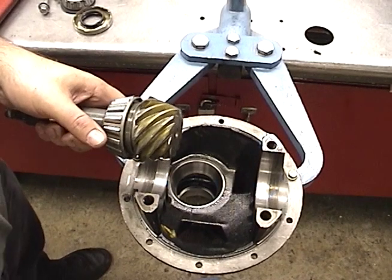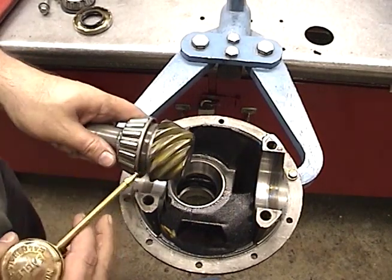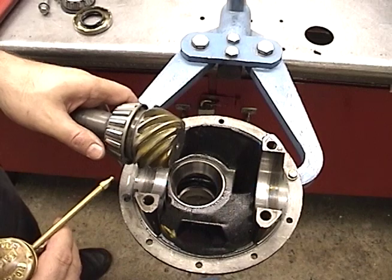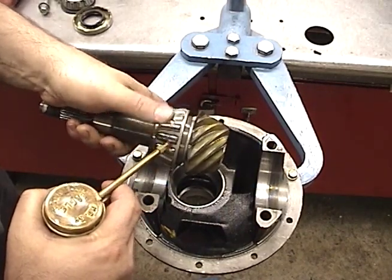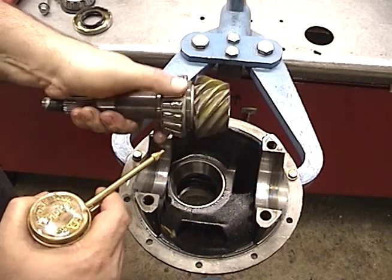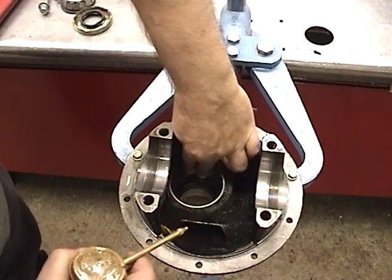During reassembly of the pinion of the case, if you have a used pinion and you have marking compound all over it, you need to wash that off. Before you assemble, you want to make sure that you lubricate your new bearings — or even if they're old bearings, lubricate the bearings — and also make sure the race is lubricated.